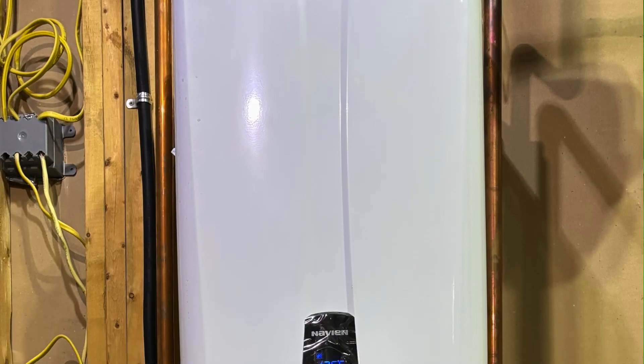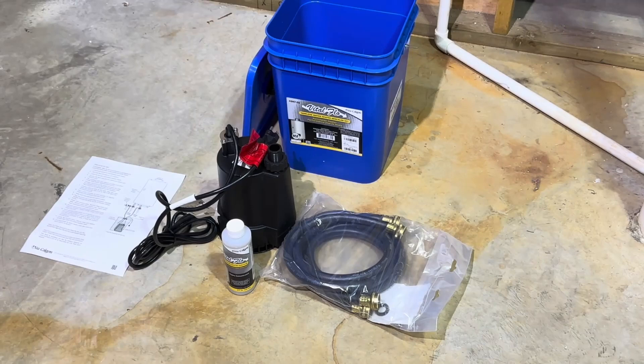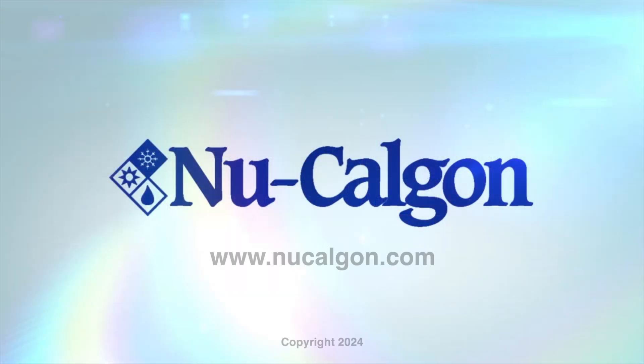Congratulations! You've successfully descaled your tankless hot water heater using New Calgon's Vital Flow tankless hot water heater kit. Enjoy improved performance and efficiency with a descaled tankless hot water heater. Thanks for watching. If you need further assistance, don't hesitate to contact New Calgon customer support.